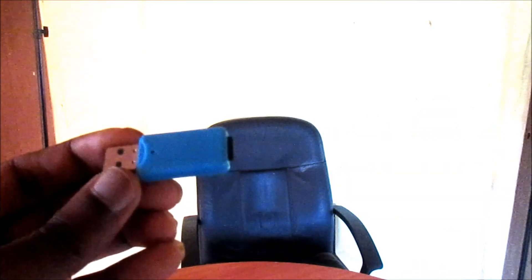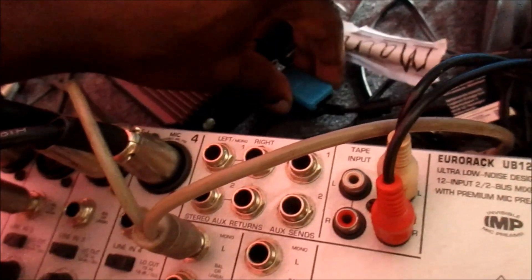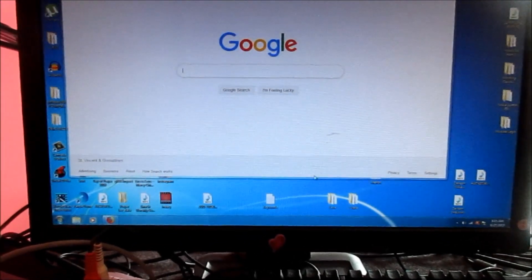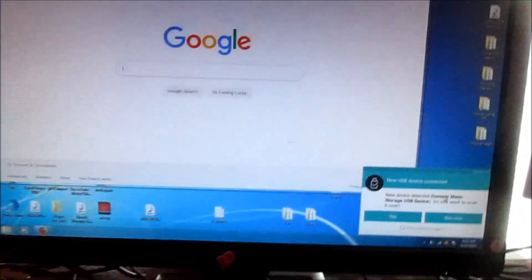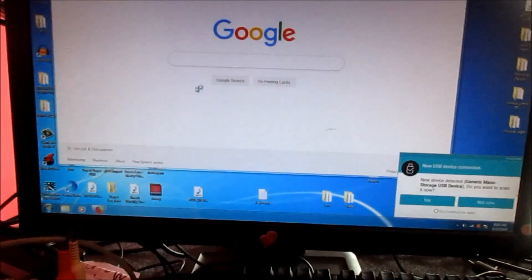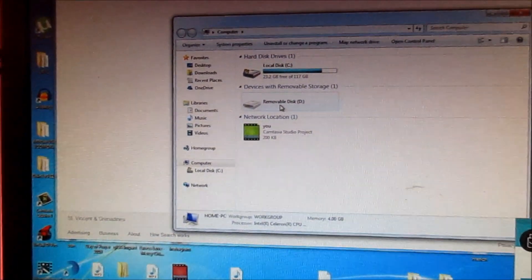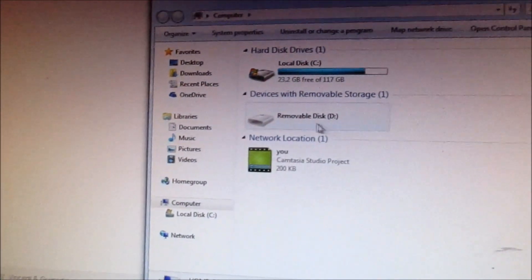Just so you know, you can also use the SD port in your laptop to format your SD card if you prefer. I'm going to format this and then put it back in the phone. I'll plug it into a USB 2.0 port and it is detected by Panda Security. Going to My Computer, you can see it showed up, though faintly.